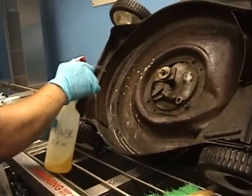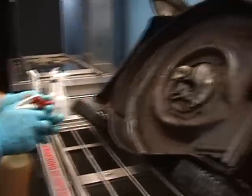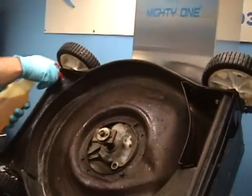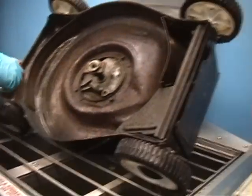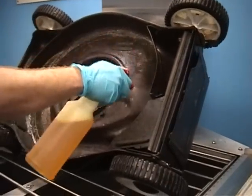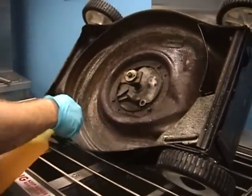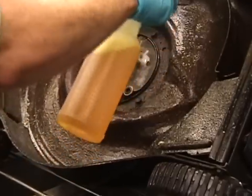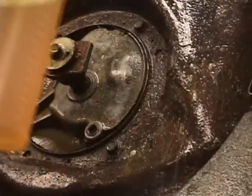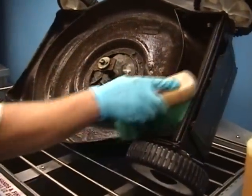Let's spray that on now. This is kind of strong — I do advise you to wear gloves when using it; it has a strong smell. What I'm going to do is just give it a little brush and let it work in.